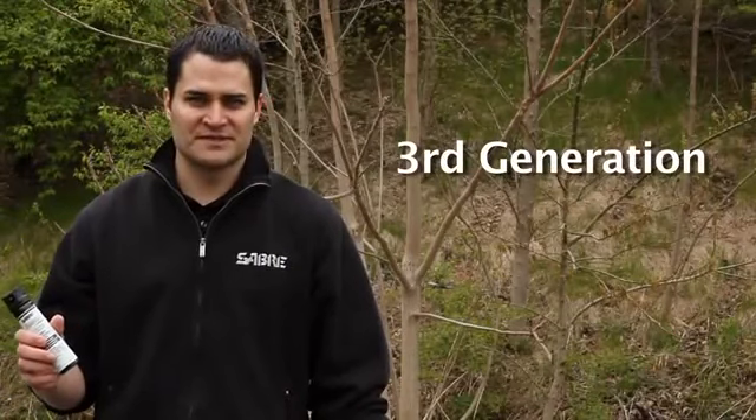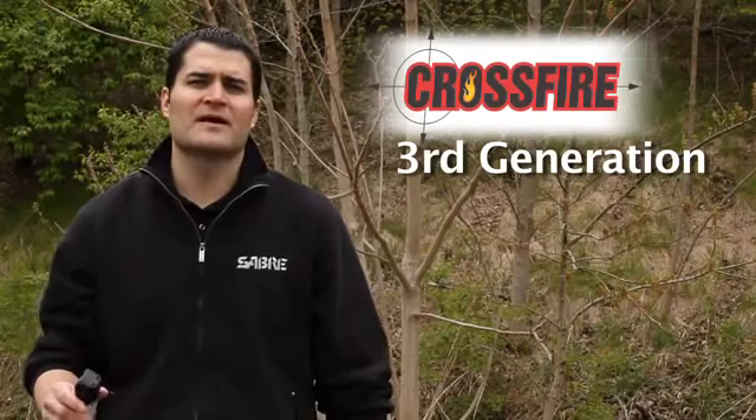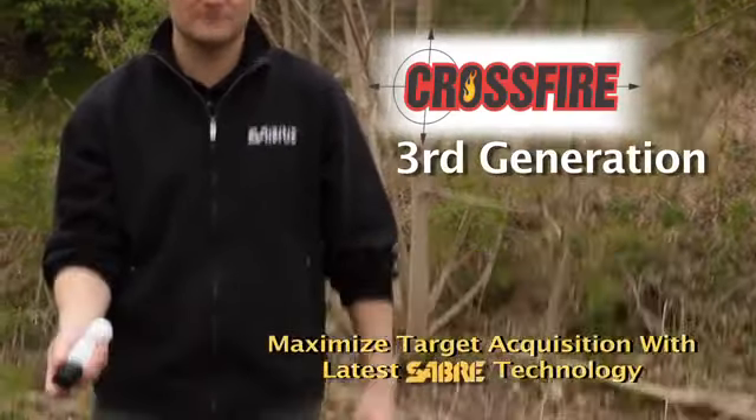Sabre Crossfire introduces third generation deployment versatility. Subjects duck and attempt to block the spray. Crossfire allows officers to hold the can from any position to maximize target acquisition.